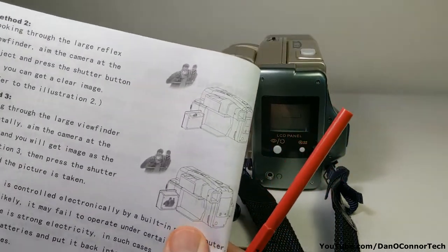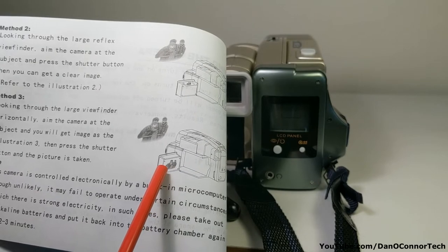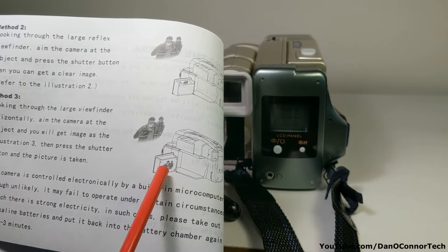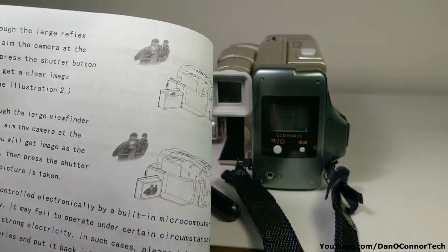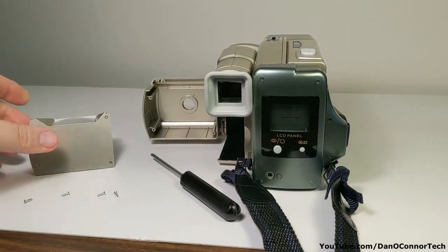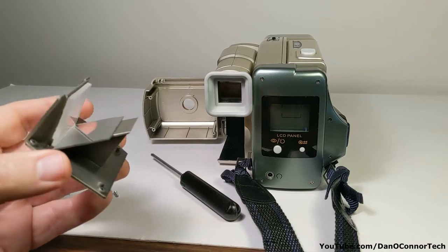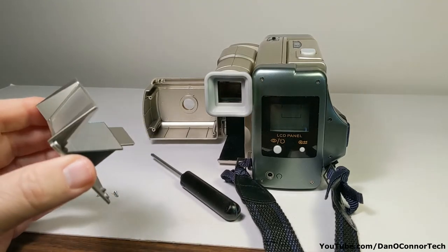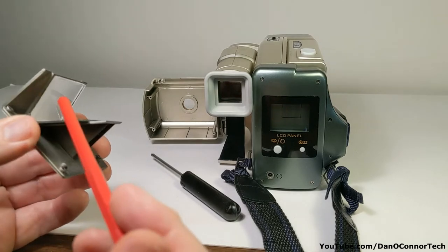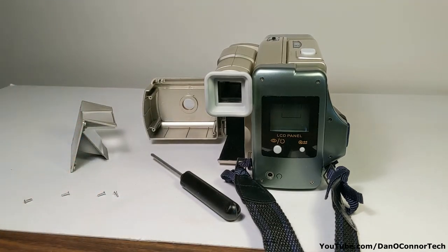I noticed in the instructions, when they were showing the viewfinders, they showed a little pictogram of something there, and I said, 'Well, that's silly — it's got a plastic back, there's no viewfinder there.' I finally realized they meant that was inside. So it's easy enough to unscrew it and take a look in there — that is how that works. The light comes in and hits this one and goes out through there. Simple enough — that explains the pictogram.